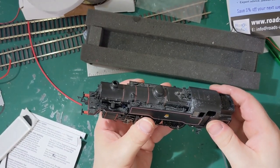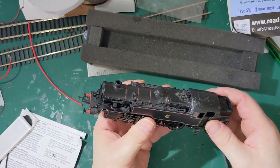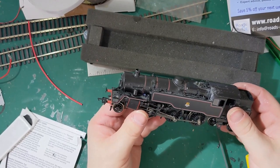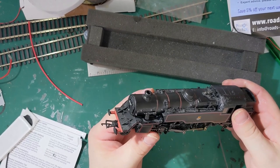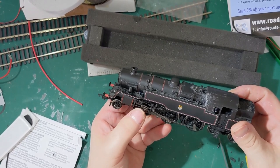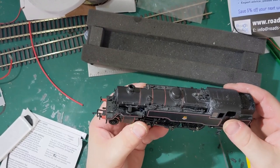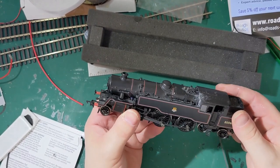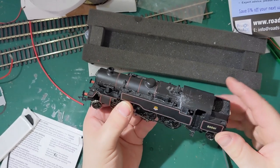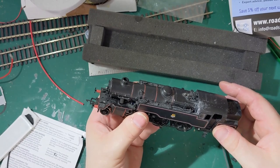That's it all finally back together, and I must say that's probably one of the most difficult installations I've ever done. It was difficult to remove the body, difficult to find space to put everything in, and difficult to get the body back on. So Bachmann, if you're watching this, retool your 4MT — make it a bit easier to install DCC. I don't mind if you put the price up. So let's put it on the track and see how it sounds.